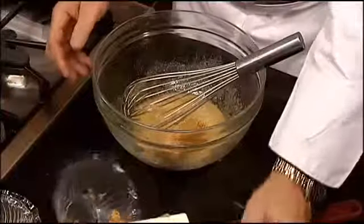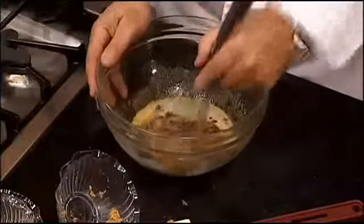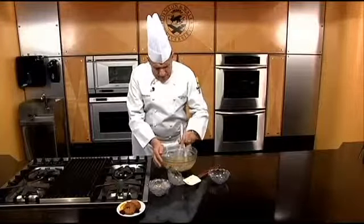This is very, very simple. Now, as an option, if you want, you can sprinkle in some chocolate bits. And all we're going to do is just kind of get this and form it until it becomes a paste.